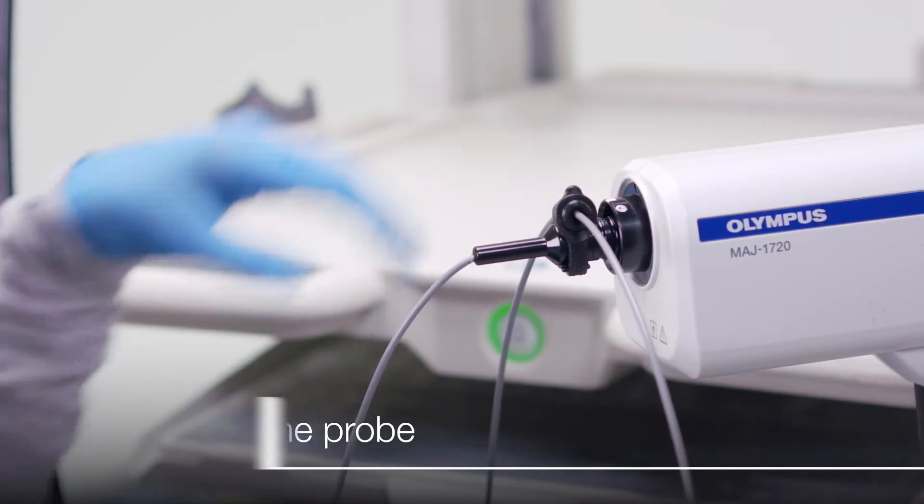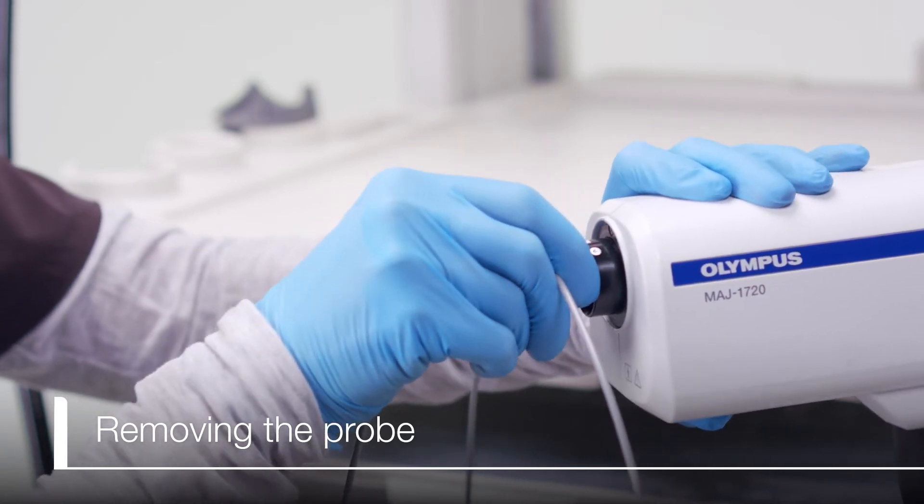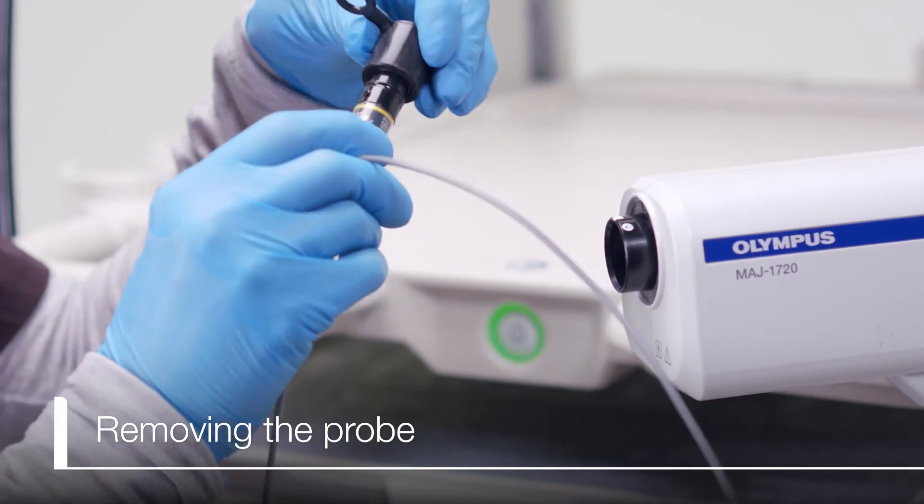When finished with the probe, make sure the ultrasound unit is in freeze mode. Then pull the probe connector straight out. Attach the water-resistant cap on the probe.